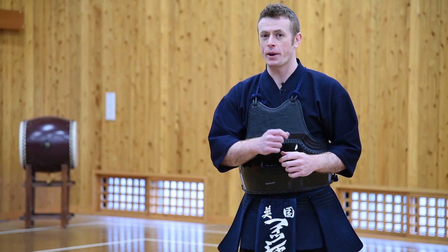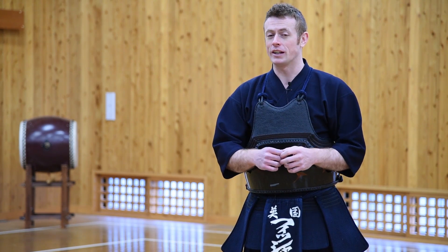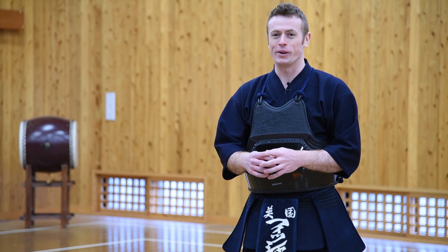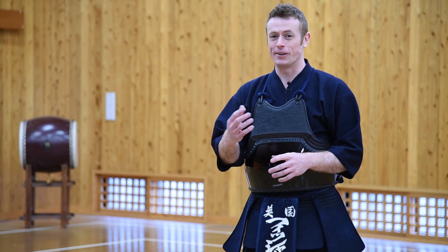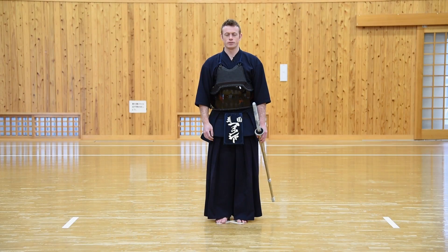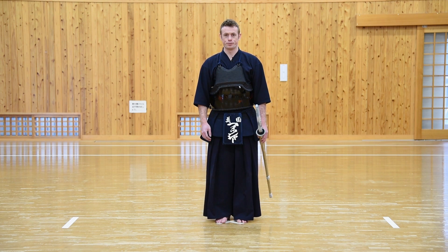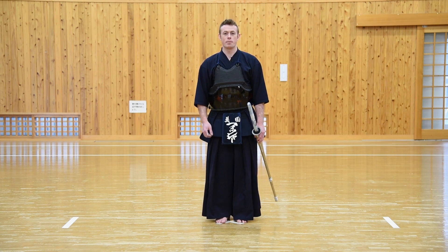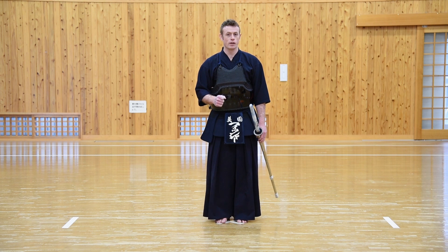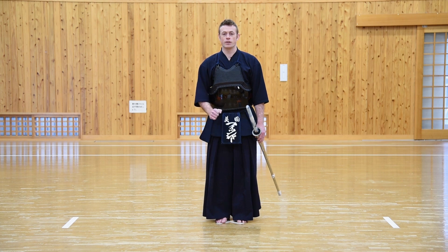It is indeed the basis of all of Kendo's movements and it's extremely important that you pay attention to getting it right. You can't really practice it enough, so it's something that you can even practice at home in front of a mirror or even in your kitchen. Every encounter in Kendo begins and ends with Sonkyo. Sonkyo is an expression of manners or rei that is used usually at the start of a specific practice, at the start of a match in a Shi'ai or tournament, and also at the beginning and end of a grading exam.